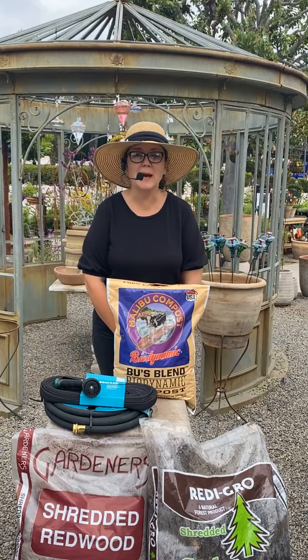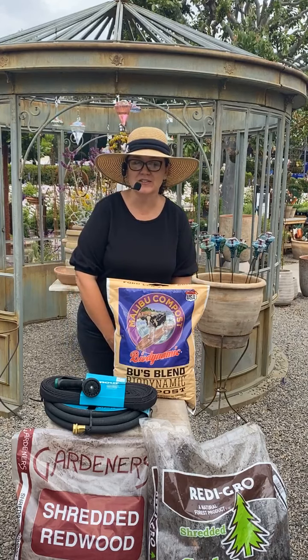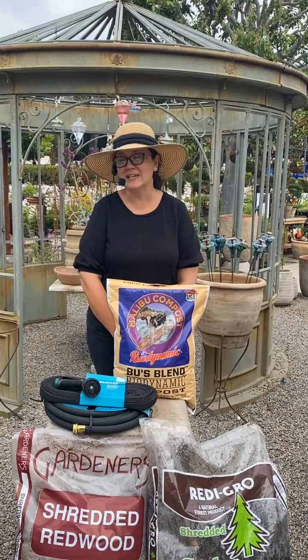Hi! Good morning! Happy Tuesday! I'm Sarah Smith. I'm a horticulturist here at Rogers Gardens. I am filling in for the lovely Suzanne Hetrick. She's away on vacation right now, hopefully having a fantastic time.